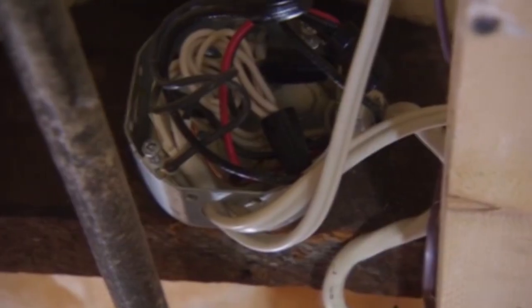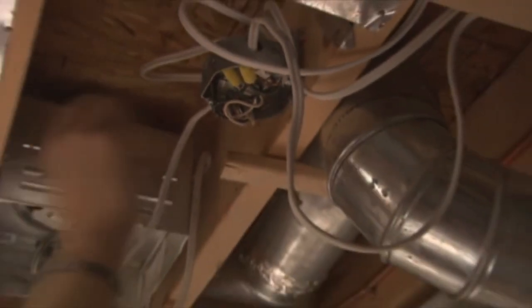The second show of this year, we find not only a million junction points in the basement and structural issues, but there was no ground to the house at all — nothing was grounded. What can happen with ungrounded wiring? You have less of a safety system in your house.